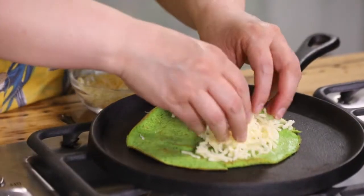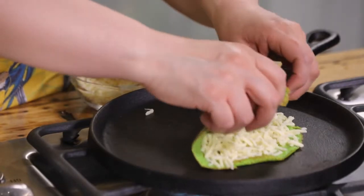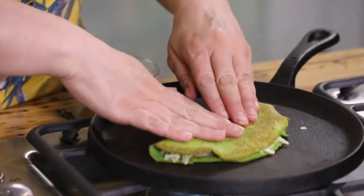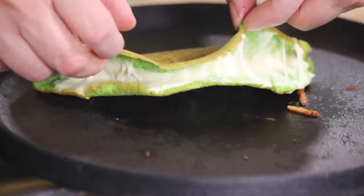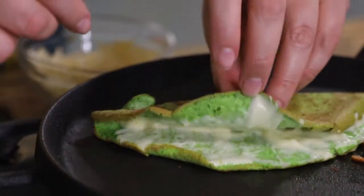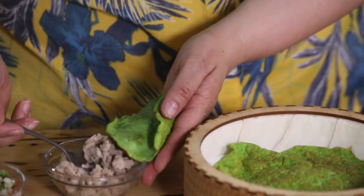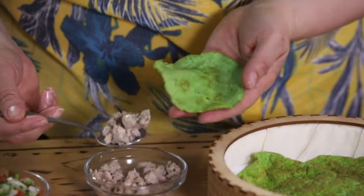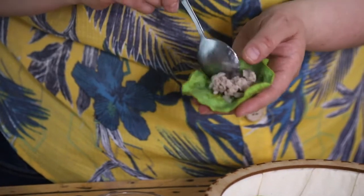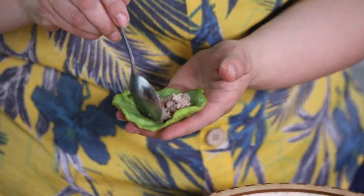These tortillas you can use them for whatever you want. Look, I'm making a quesadilla — I love quesadillas and my son won't forgive me a single day without his quesadilla. Just add the cheese, put it in a warm pan, and your quesadilla is ready. Over here I have another tortilla. I'm using ground turkey — I just cooked it with some garlic, onion, salt, and pepper. I'm adding some pico de gallo on top and this is ready to go.